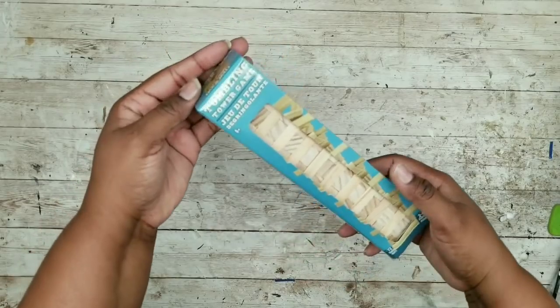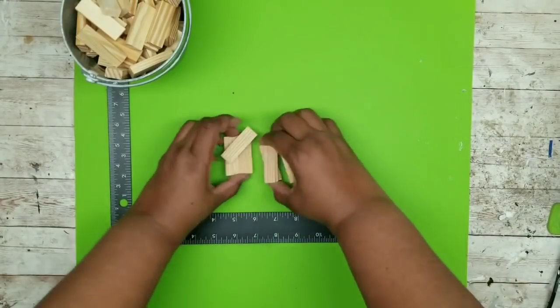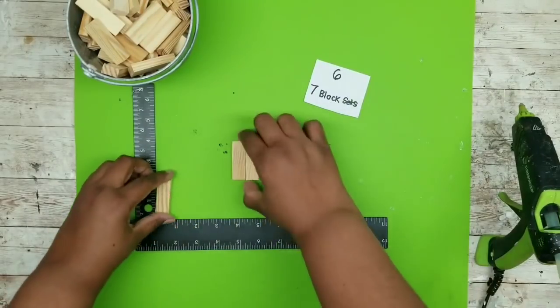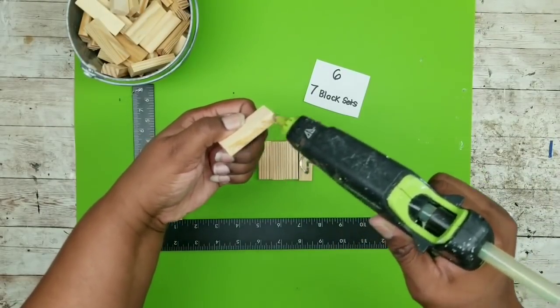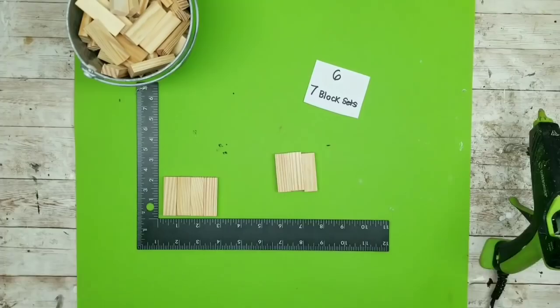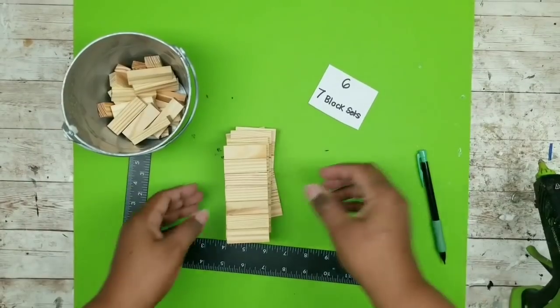For this project we're going to need a pack of these tumbling tower blocks from the Dollar Tree. Lay out your Surebonder silicone mat, grab all the little blocks and a carpenter square from the Dollar Tree. The first set of blocks we're going to bond are seven block sets — we're going to make six of these. Bond them side to side by applying Surebonder wood stick hot glue in between them and pressing them tightly together. As you bond, flip the sets to keep them nice and even and wipe away any hot glue that oozes out of the seams. Here is one of the seven block sets; continue until you have six complete sets.